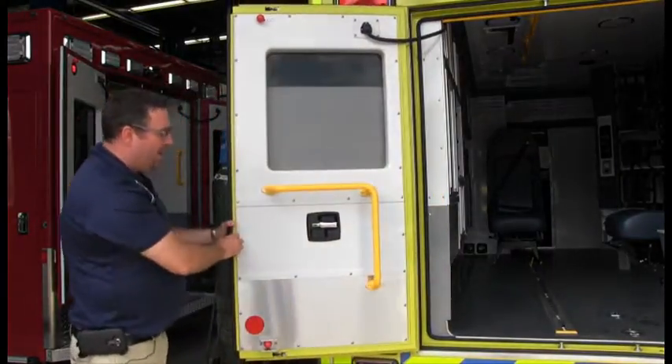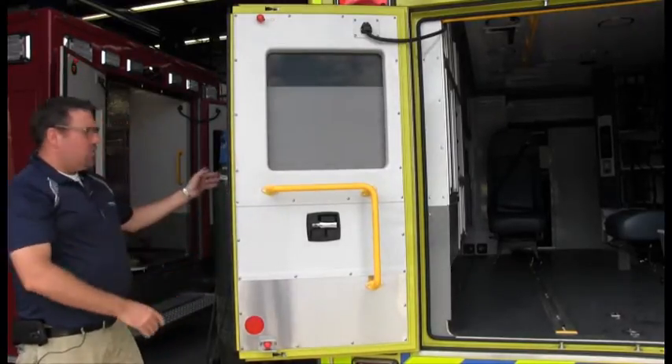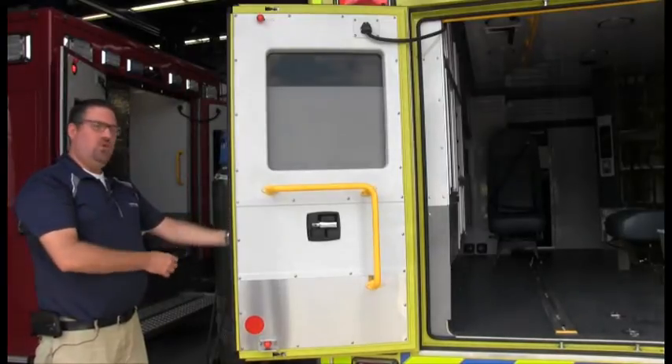Now to have access to the door handle, you can open this panel, or on the side of the compartment door you also have an access panel, which we're going to show you in just a minute.